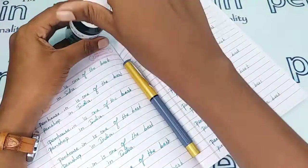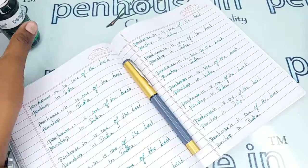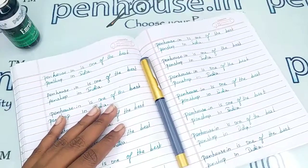If you have any query about this pen you can ask in the comment section, or else you can make a call to our mobile number. Thanks for watching this video, thank you.